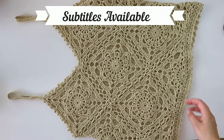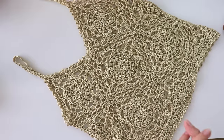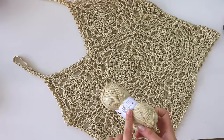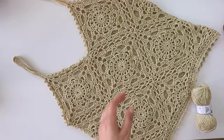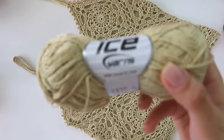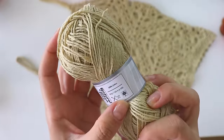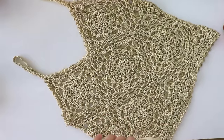Hey everyone, today I'm going to be showing you how to make this beautiful crochet top. It's large size. If you want to make it smaller, you can use a category 2 yarn with a 3.5 millimeter hook. I'll use a 4 millimeter hook with this yarn — it's ice yarn natural cotton fine, a category 2 yarn. One ball is 50 grams, 150 meters. I used nearly three and a half balls.